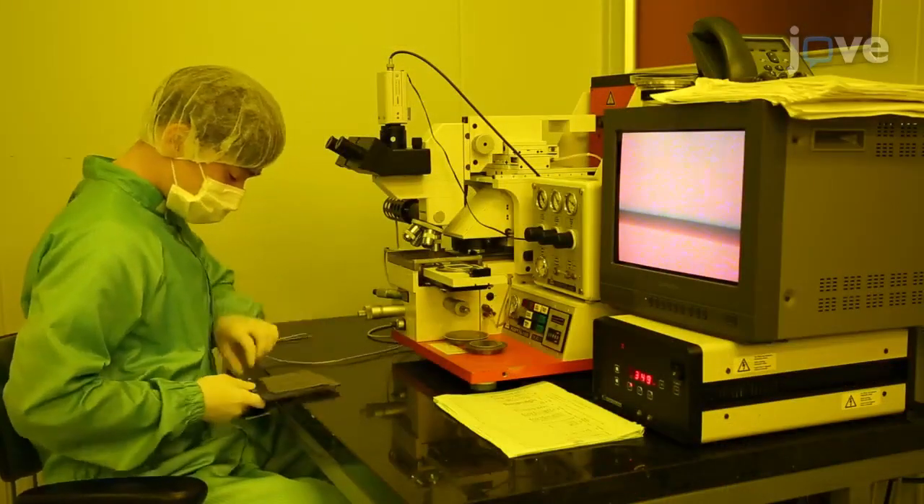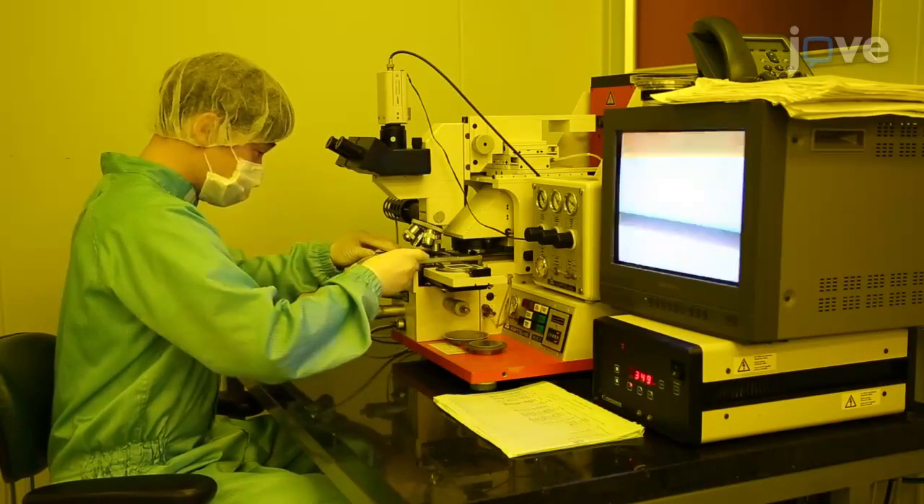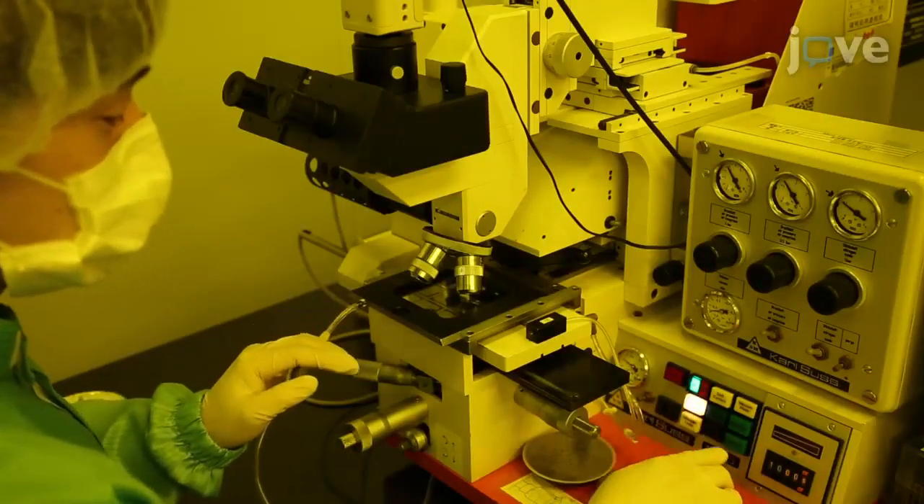After the soft bake, take the sample to an ultraviolet photolithography setup. There, apply a mask to the sample for 10 seconds.